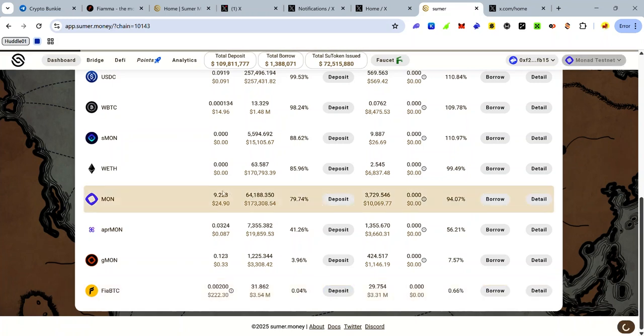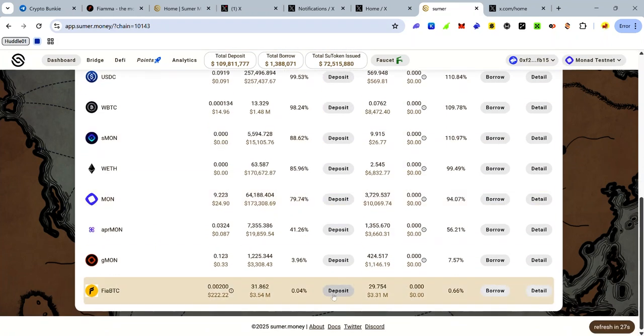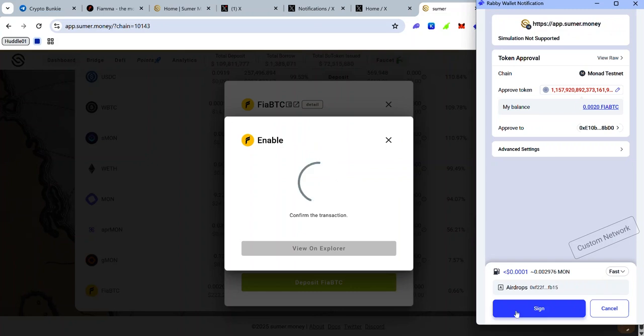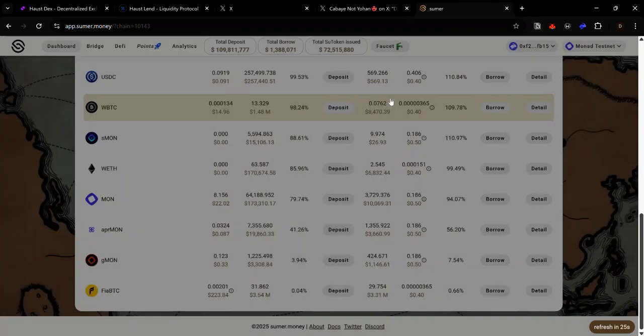To deposit FirBTC as collateral to borrow other tokens, click Deposit, enter the amount of FirBTC you want to deposit, and click Deposit FirBTC. Accept the approval request. Right now there is an error and this will be fixed soon, but at least you understand the overall idea.